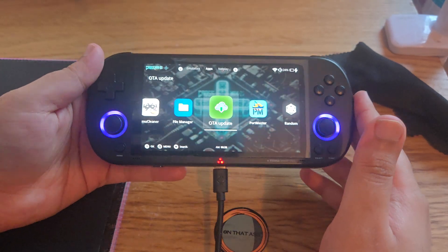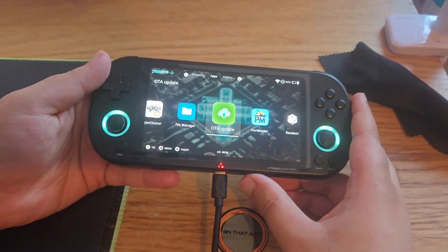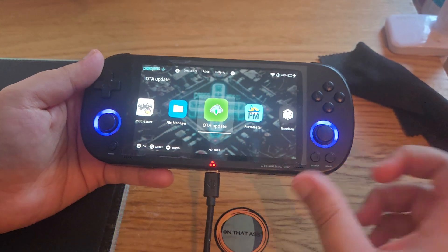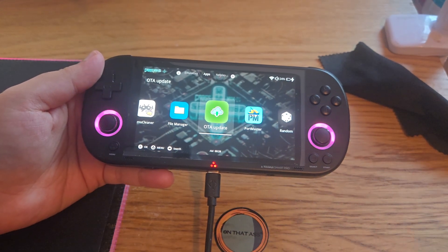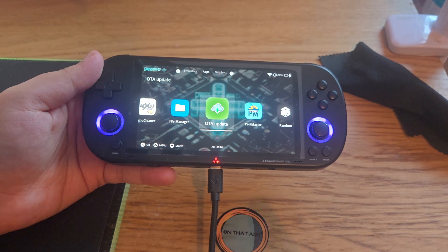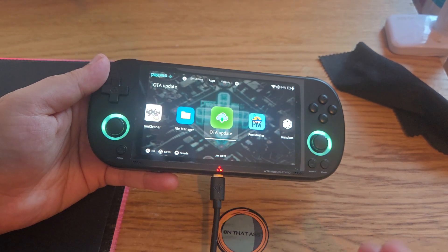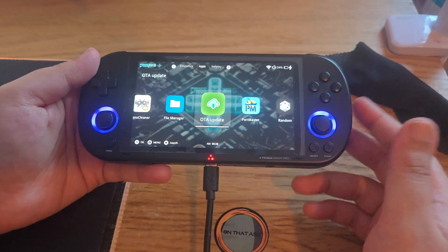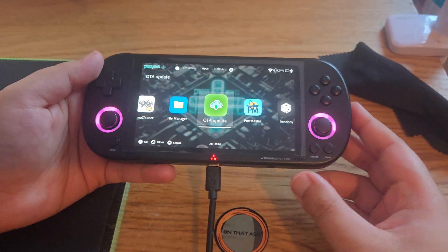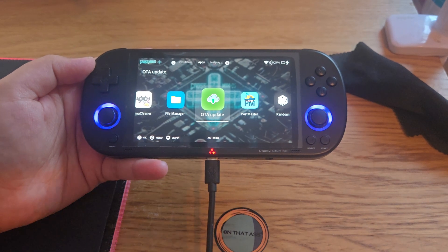Upgrading is a pretty straightforward process on the CrossMix. I hope this OTA update process also gets applied to the Trimui, so we can just download updates via OTA instead of manually copying update files every time — this is a much easier process. If you have any questions, let me know. Take care guys, have a good day, bye!